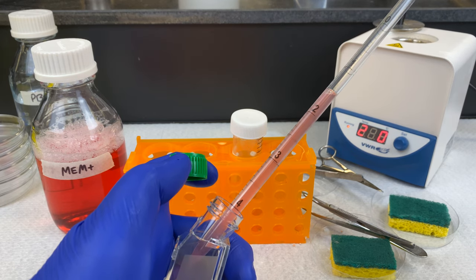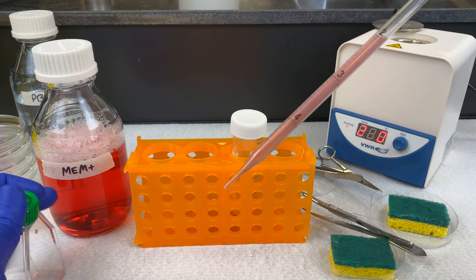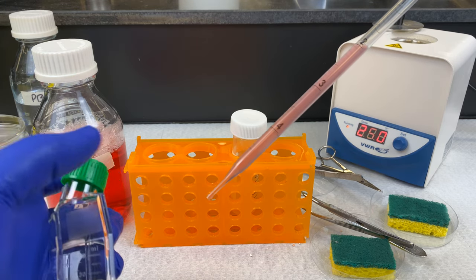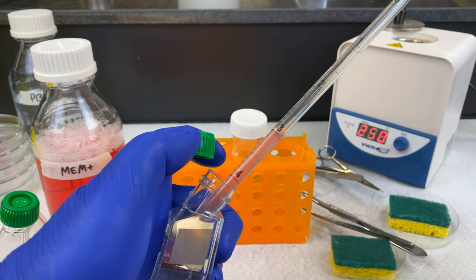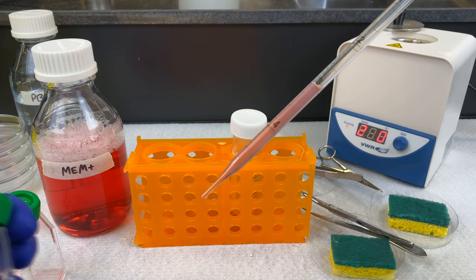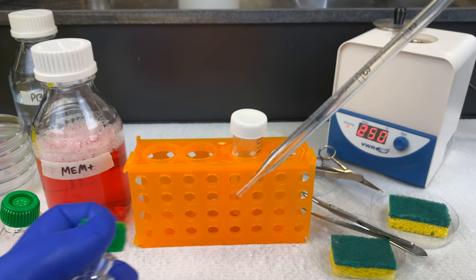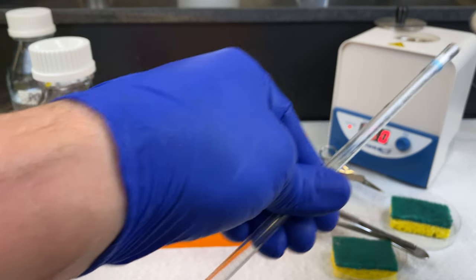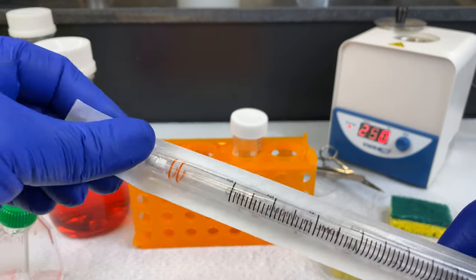I'm not exactly sure what the true concentration should be of cells added into the T25 flasks. As a result, I will seed several flasks, creating a dynamic range. I will add half a mil to one flask, one mil to a second flask, and two mils to a third flask. A T25 flask requires five mils total, so I will use MEM to top up to that.